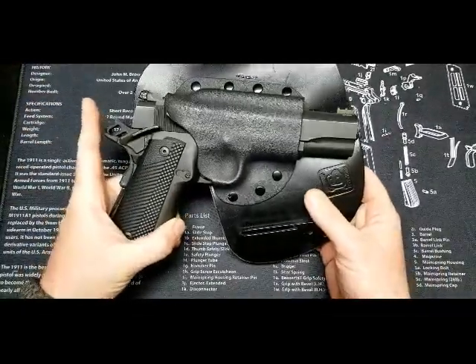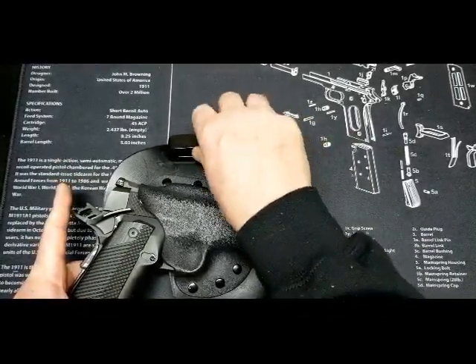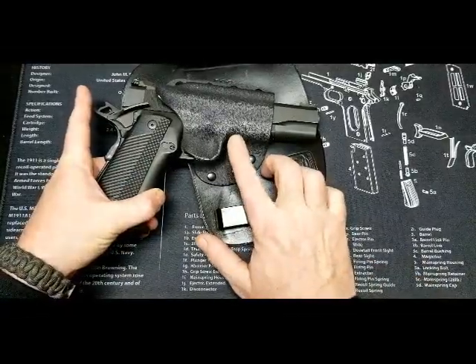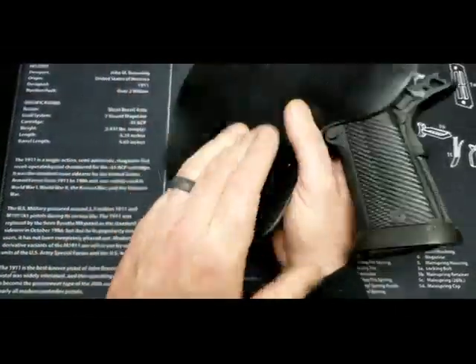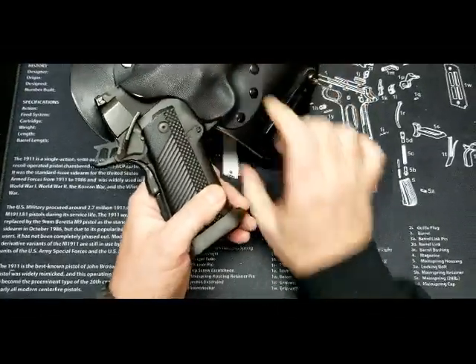A couple of gripes I'd have with it are the screws could use a little bit of thread lock because they have loosened on me before. And I'd like to be able to adjust the tension on it, because right now it seems real loose when you're wearing it. Just the tension on the back tightens it up — more or less it's tensioned off your belt.